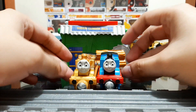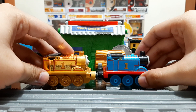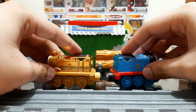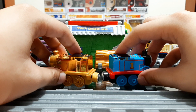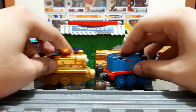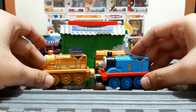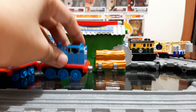As you can see, side by side they are technically the same and they connect to each other, but they cannot connect backwards because the magnet's polarity is reversed — only to be coupled front and back, unlike the earlier Take-n-Play and Take-Along models where you can couple the models anywhere you like.